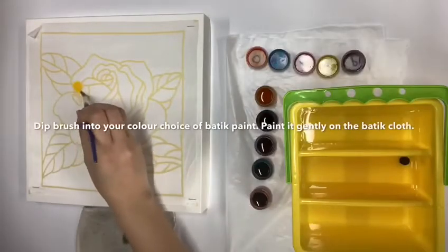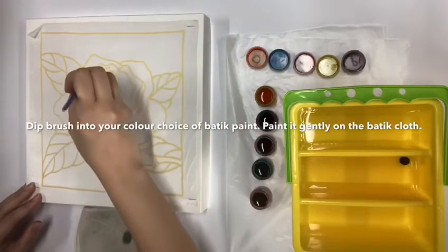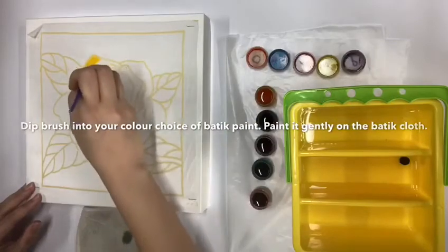Choose the colour that you want and dip your paintbrush into the buttock paint and dab it gently onto the buttock cloth.